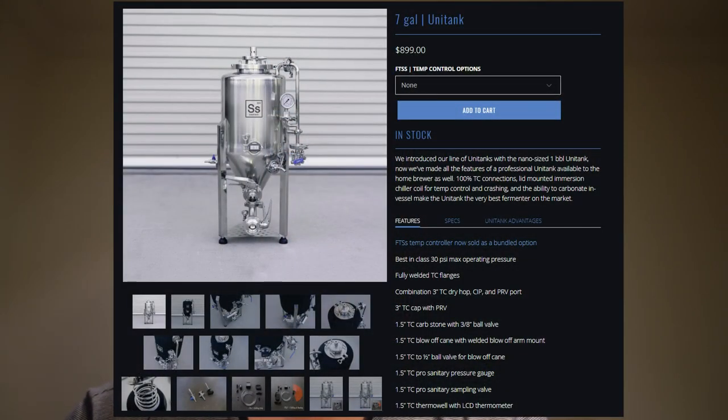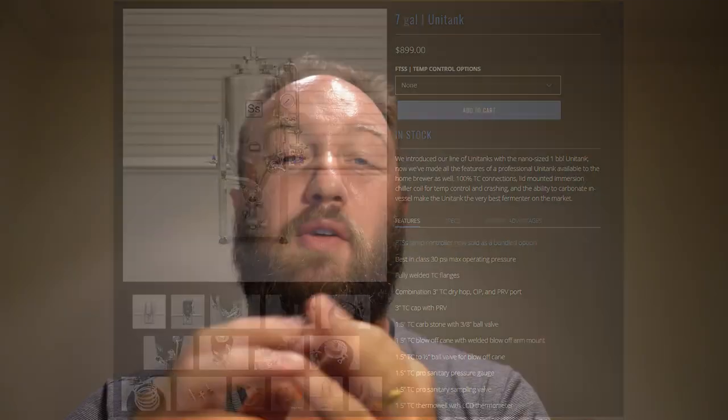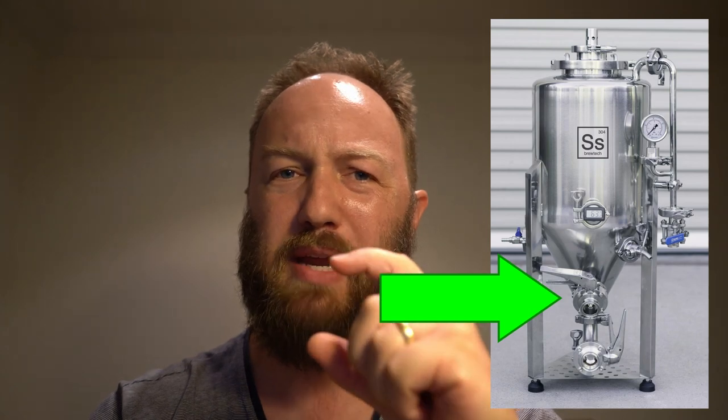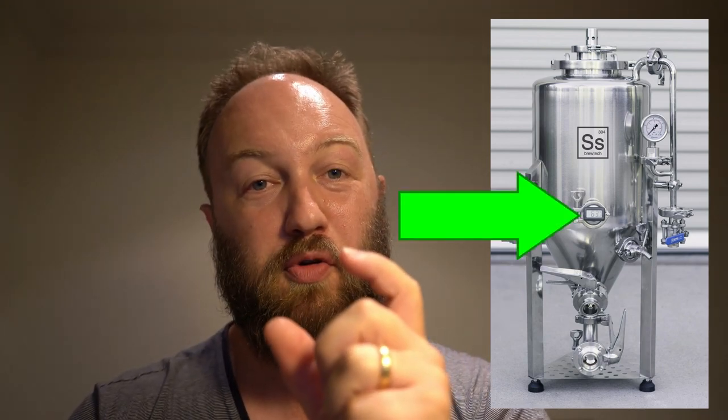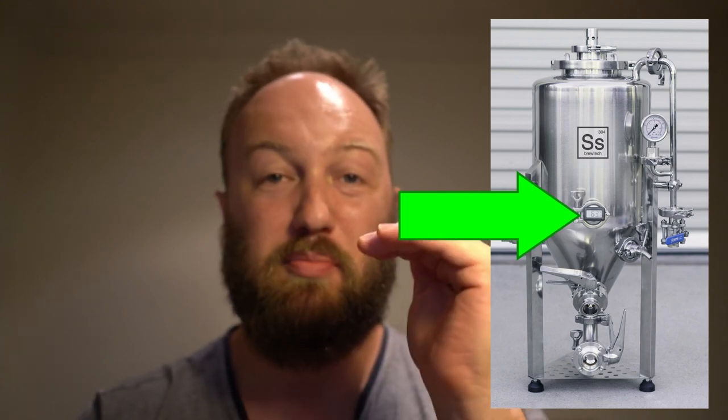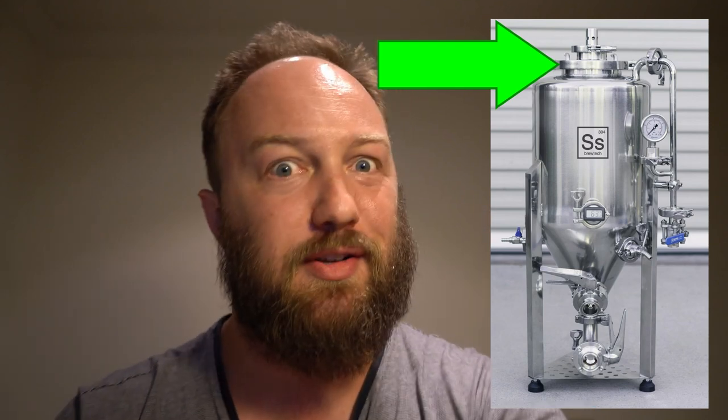Looking at my notes here - it's actually quite feature-rich. It comes with two butterfly valves: one for your dump valve and one for your racking port. It should be noted that the racking port has been reduced, so it's not a full one-and-a-quarter inch butterfly valve. It comes with a ball valve for your blow-off tube, a sample port, a carbonation stone, a thermal well for a temperature probe, and a PRV - which is more of a safety release rated to 30 PSI. It also comes with a chilling coil to hook up to your cooler or chiller, and a pressure gauge so you can monitor the pressure inside the tank.